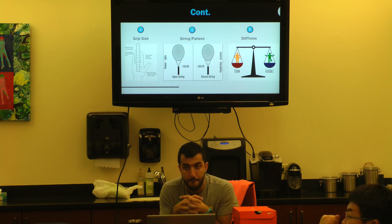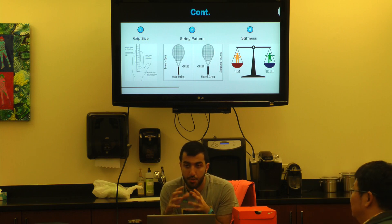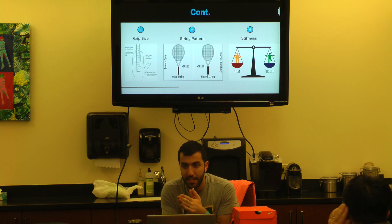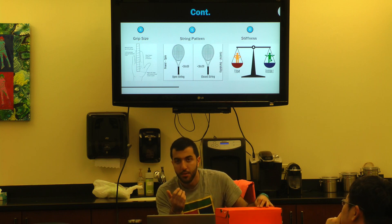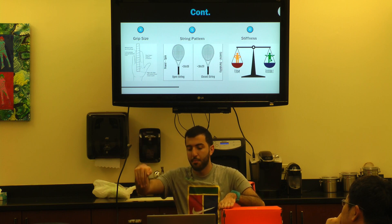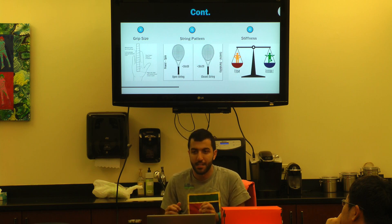What makes a racket stiff versus flexible is how they lay up the graphite — how they decide to put the racket together and what materials they use. That determines how much the racket gives when the ball hits it. To test flexibility they put it on a machine, apply a fixed amount of pressure at the head, and based on how much it bends, that's how they know how flexible the racket is.